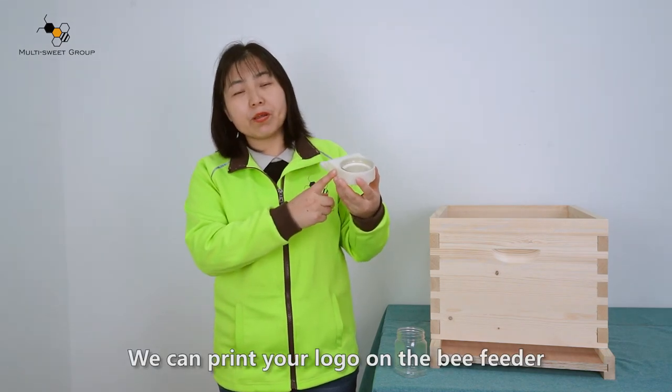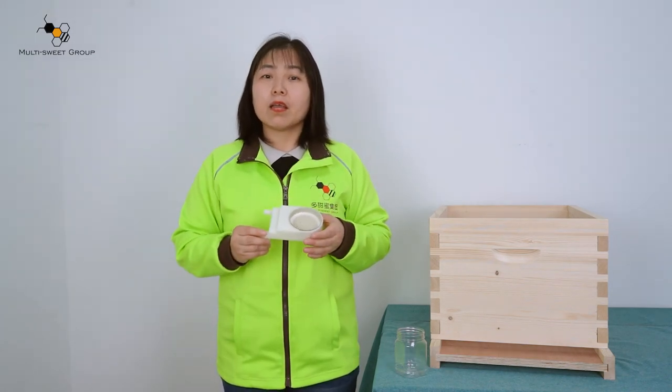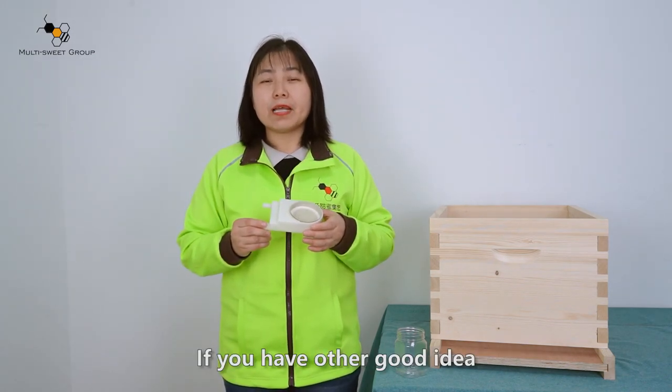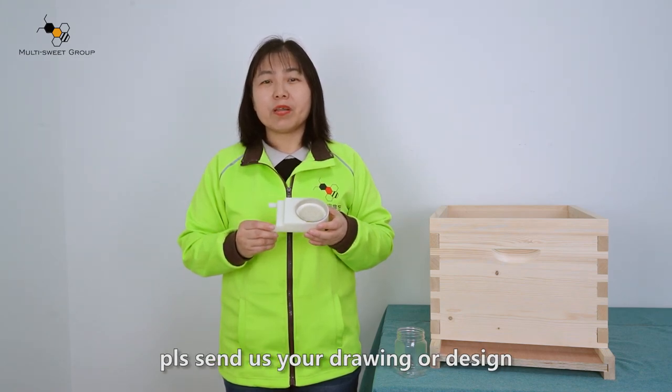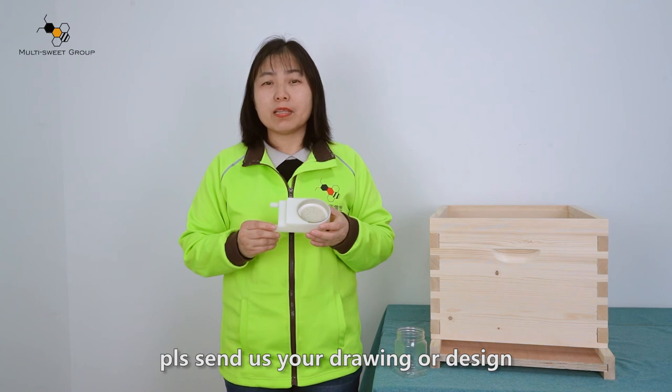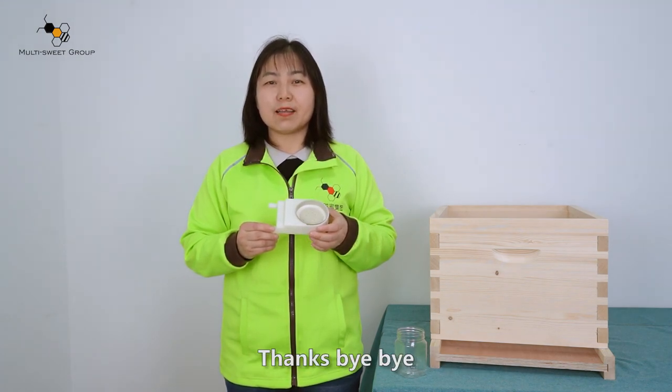We can print your logo on the bee feeder. If you have other good ideas for a new design, please send us your drawing and we will help you produce new feeders. Thanks. Bye bye.